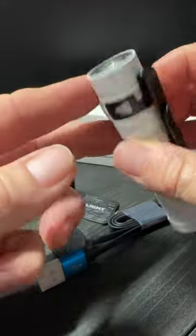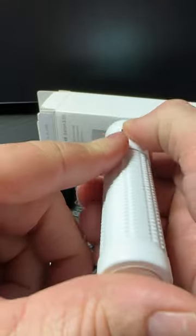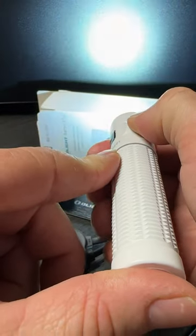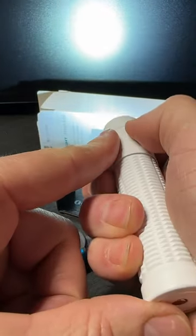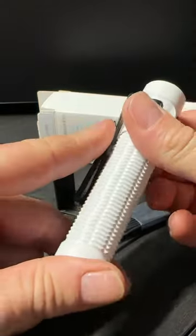This one has pretty much the same features as that other UV one — it's got a moonlight mode. You can cycle through three other modes: low, medium, and high at 15, 120, and 600 lumens. And then while it's on, if you double tap, you're going to get that 1500 lumen blast. Pretty bright for such a small light.